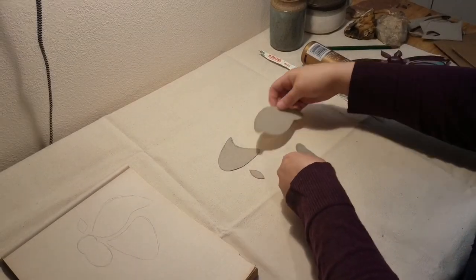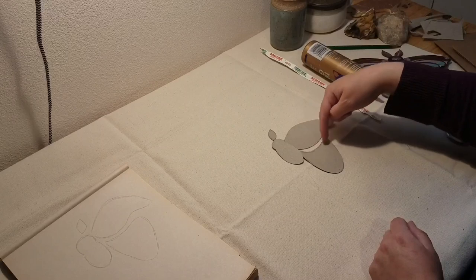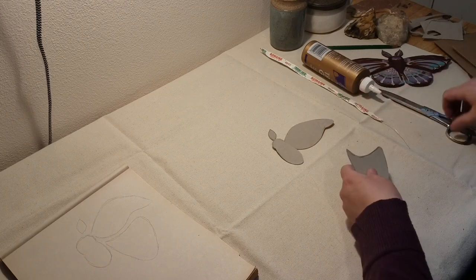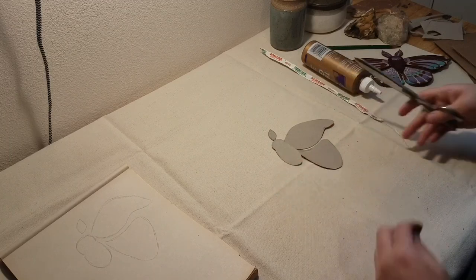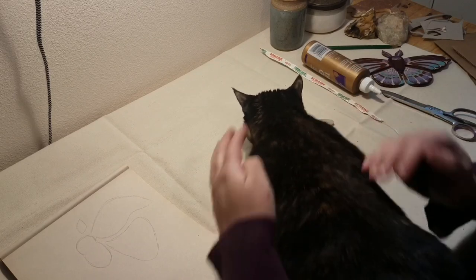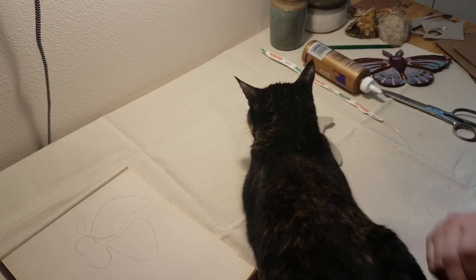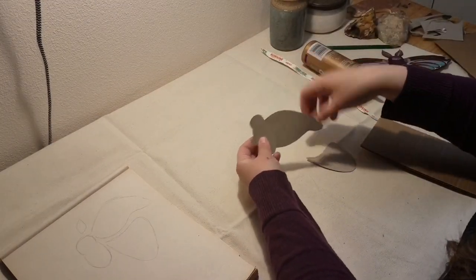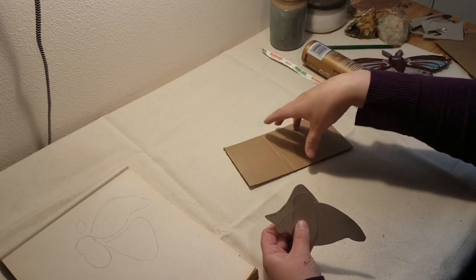Okay, so I have all my template pieces cut out. I'm going to arrange them to see if I like how they look together. Now I'm not so sure about this shape — I feel like maybe I need to lower this part down a little bit. That looks better. And here's Percy again. She's very curious and loves to know what I'm working on. Now I'm going to use my template pieces to trace onto my cardboard, which I will then cut out and glue together to actually assemble my moth.